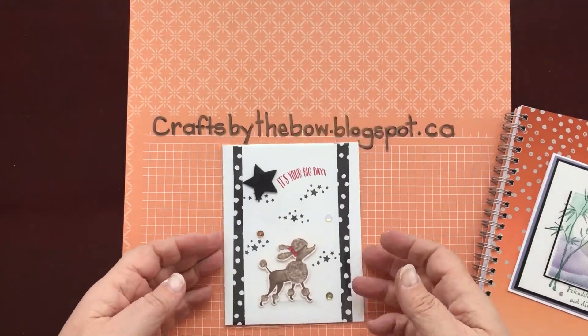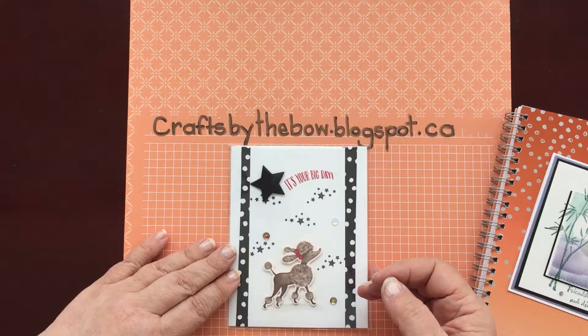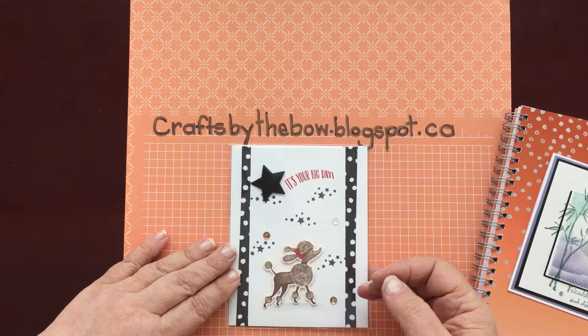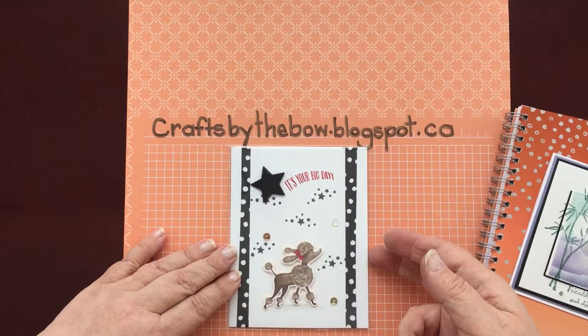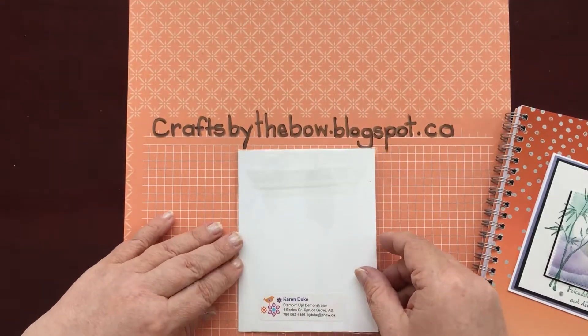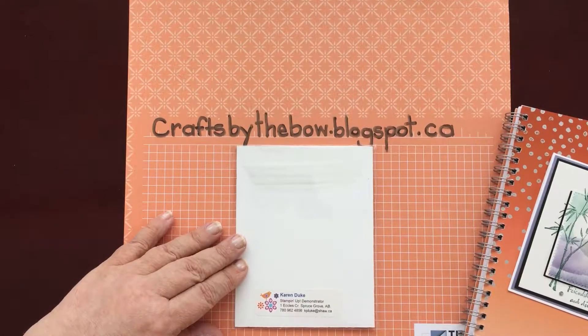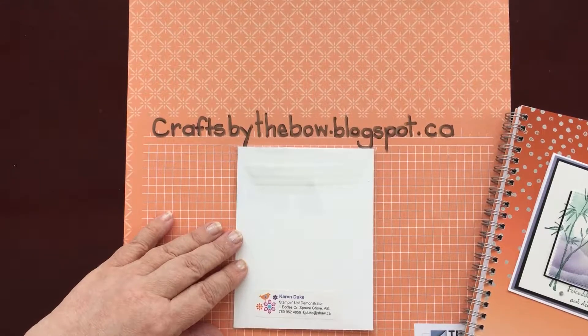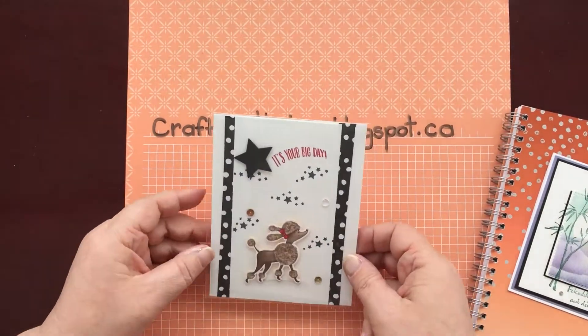This was also from somebody at my table — Karen Duke — the first stamper in Canada to reach a million dollars in sales. She was just a hoot, so down to earth and nice. Congratulations, Karen, on being a million dollar stamper. At the moment she's designing her stamps ready for Stamping Up to put in their catalogues, but she said it's like a two-year process. She's sent off some ideas and will be flown to Salt Lake City to look at the ideas board and choose. Very nice card.